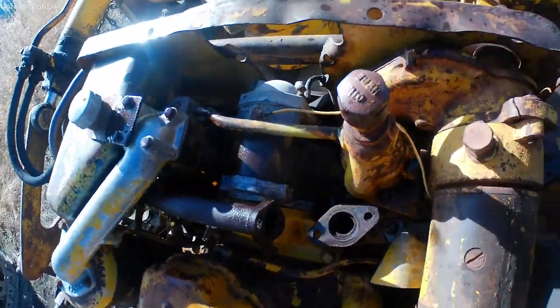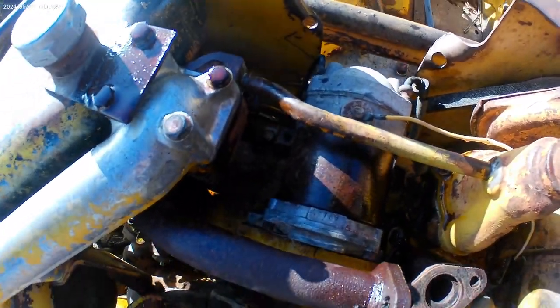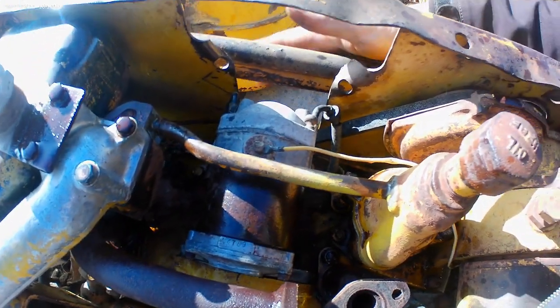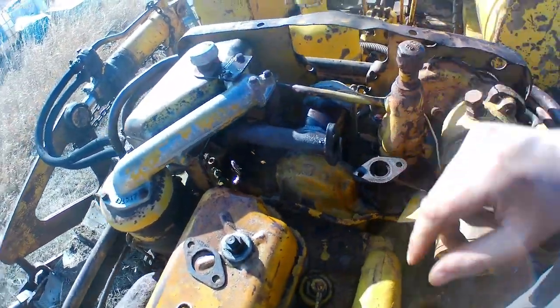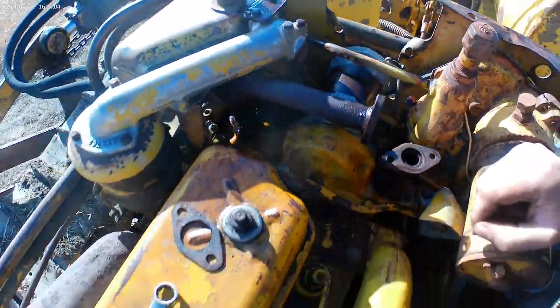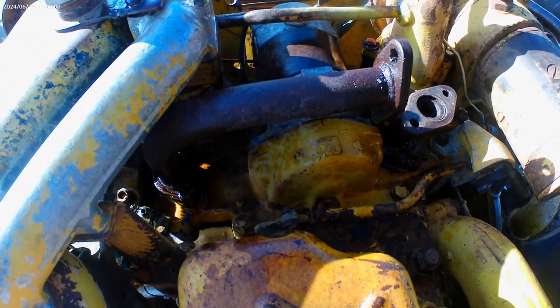Starting to be able to see the magneto now pretty good here on the pony. I wonder if I can cheat the game. Oh, we have hydraulic lines. So we're going to have to take this off from the top of the carburetor to get to that. First off, we've got to set this thing up right.